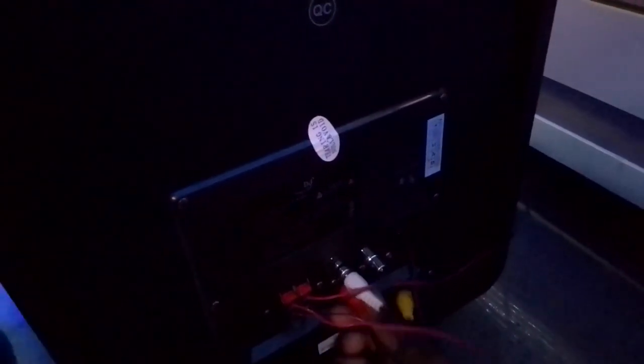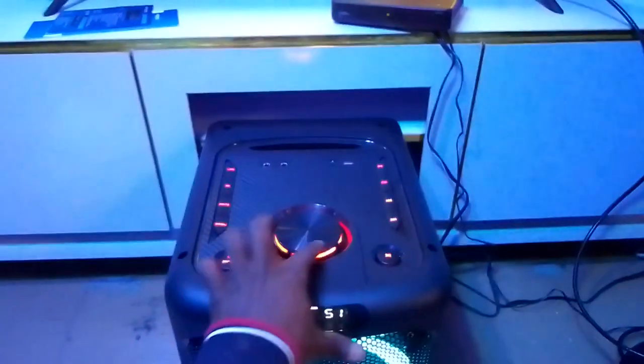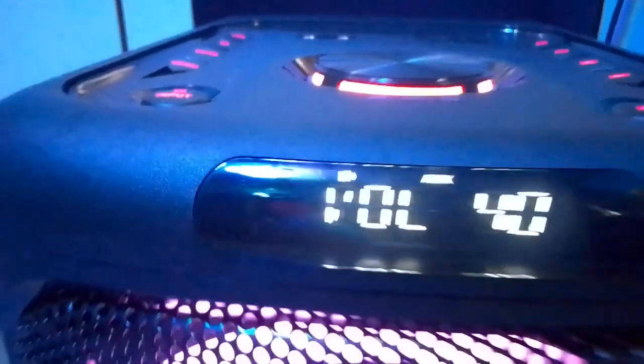This is where we connect the AV — the white and red audio ports. Connect white to white, then red to red. Make sure you push them in very well. Now what we are going to do is switch the input to Auxiliary. You must turn it to AUX before the sound will come through the home theater.